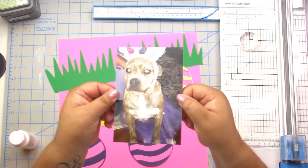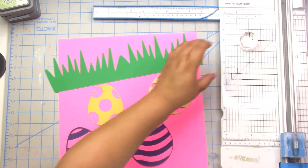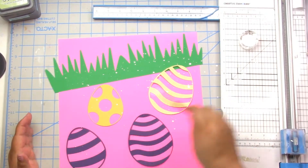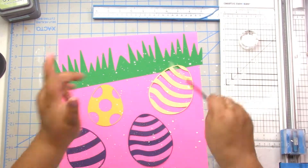Hey, it's Jodi! I have a new process video and it is for Easter, so happy Easter. I think I may be a day late, but we will see. I am trying to use up my stash.